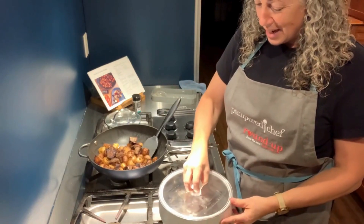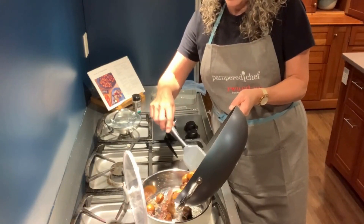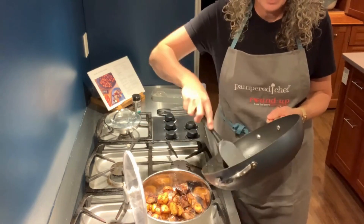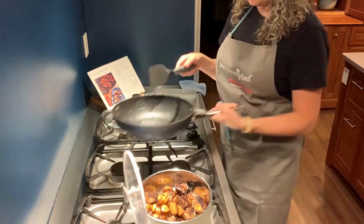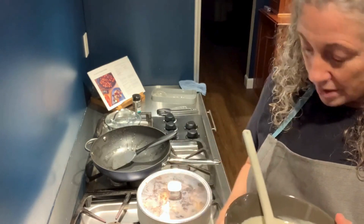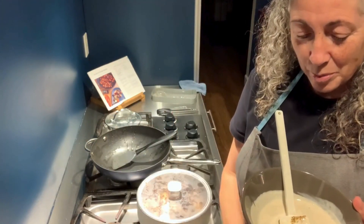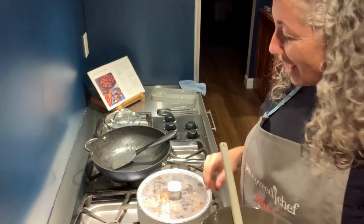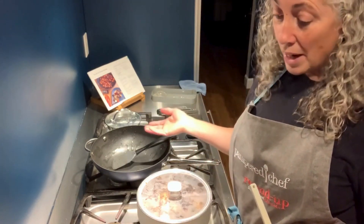Now I'm combining everything back in the pan. You can see it's buttery, not watery — that's a good sign. Using the silicone turner, I'm putting all that buttery goodness back in, putting the lid on. For the sauce: half a cup of sour cream, a tablespoon of black garlic seasoning, a little Worcestershire, and about half a tablespoon of half-and-half. Stir it together. I'm serving this with a salad and some parsley for color and contrast.